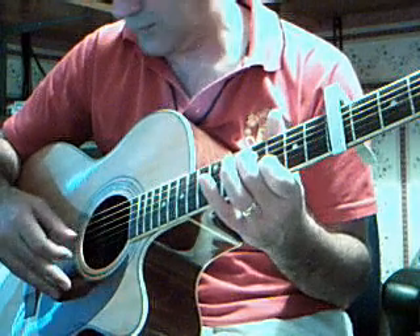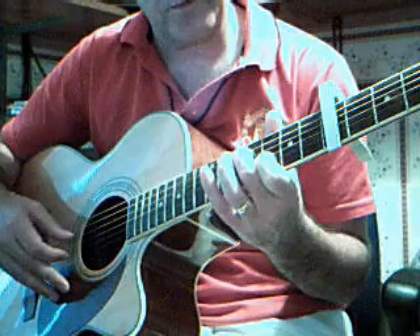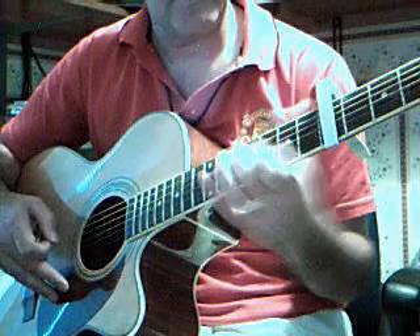Then go to the 3rd and 4th strings. 2nd string on the 3rd fret, 4th string on the 4th fret. Pluck. Slide it down, 2.